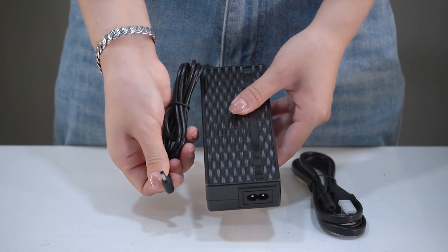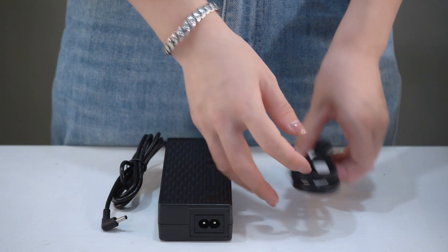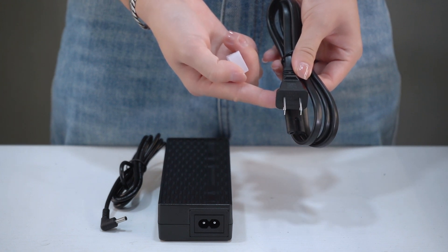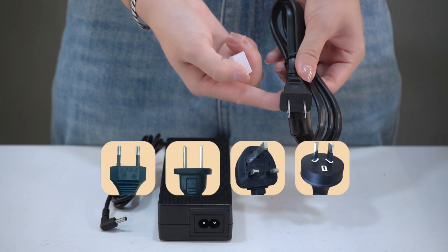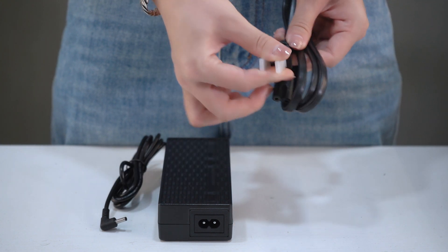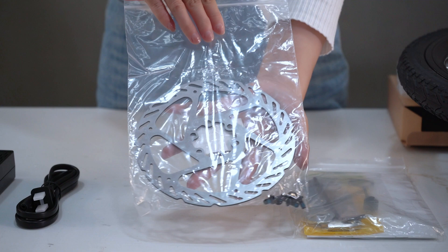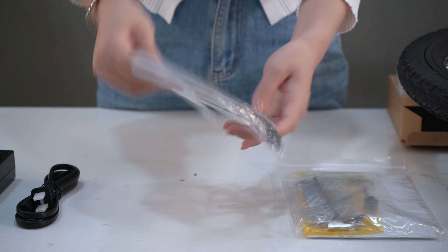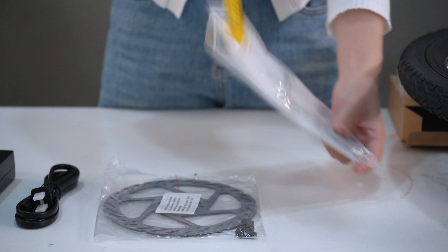The battery is connected with a portable charger. The AC plug is available in four different specifications: AU-type, UK-type, and US-type. We will send the corresponding plug based on the customer's country. Also included is the disc brake rotor with screws, the installation manual, and the provided installation tools.